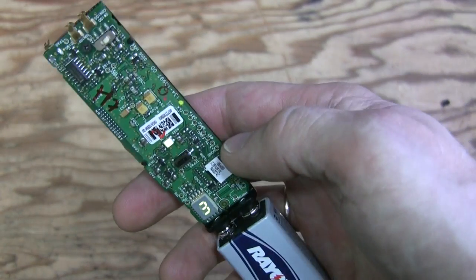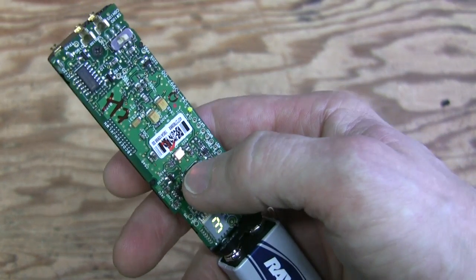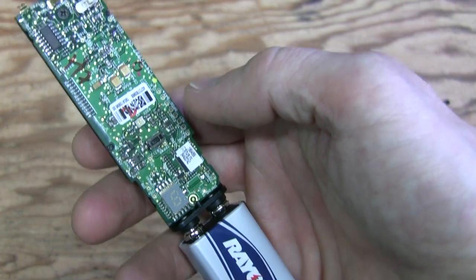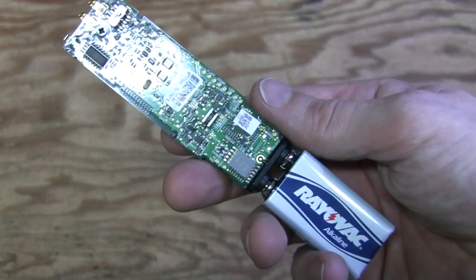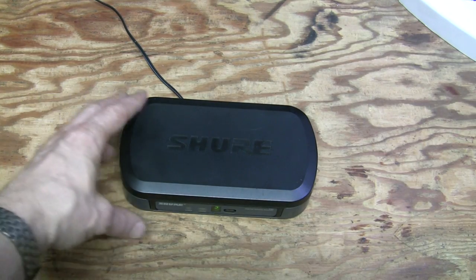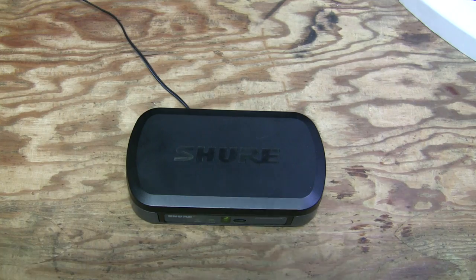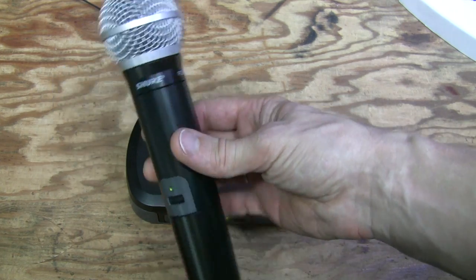There you go — it powers up no problems. A short click puts it into mute mode, another click unmutes it, and hold it for a while and it powers off. It works just fine. I put it back together and it powers on. When I talk into it, the LED for audio signal blinks. I tested it connected to a mixing board and listened through headphones — it works perfectly and is in very nice shape.